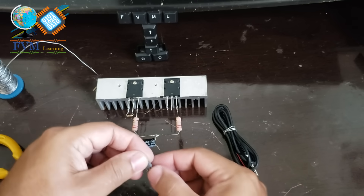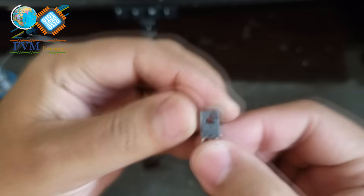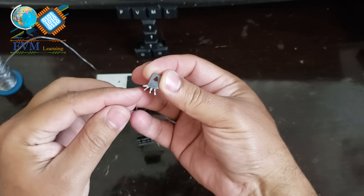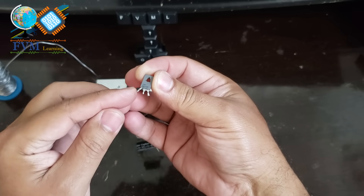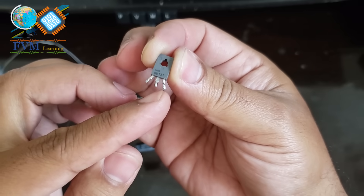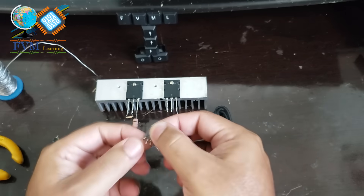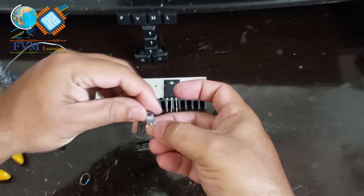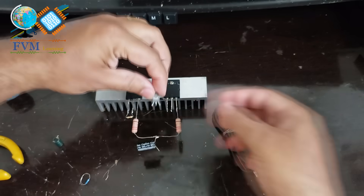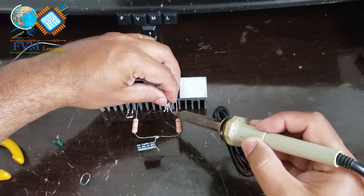Now let's install the BD137 transistor. Note that with the BD137 facing you — meaning the side with the text visible — the pins from left to right are: emitter, collector, base. Since we need the emitter of the BD137 connected to the collector of the 2SA1943, and the collector of the BD137 connected to the base of the 2SA1943, we'll flip it around to make soldering easier. Let's solder.